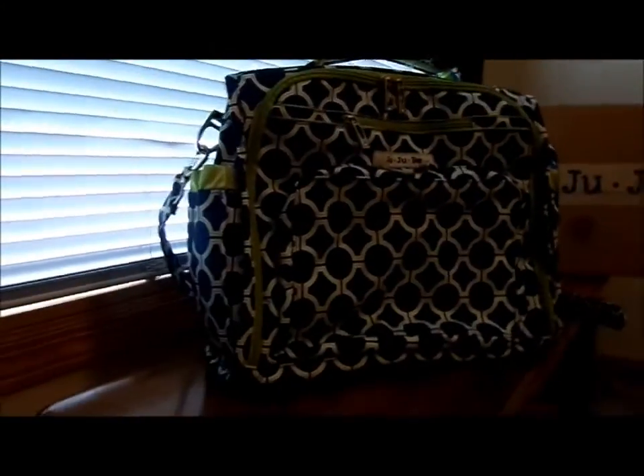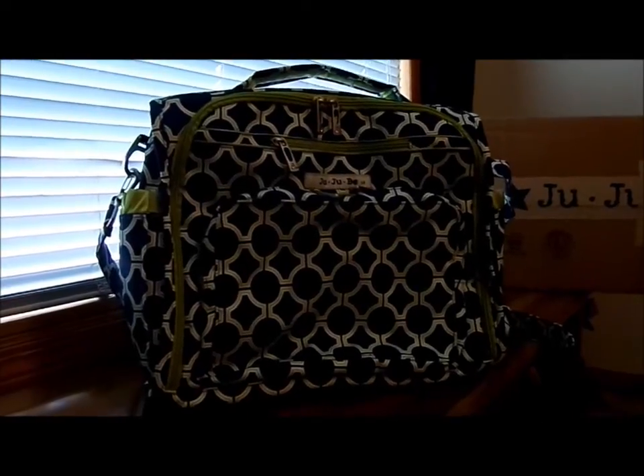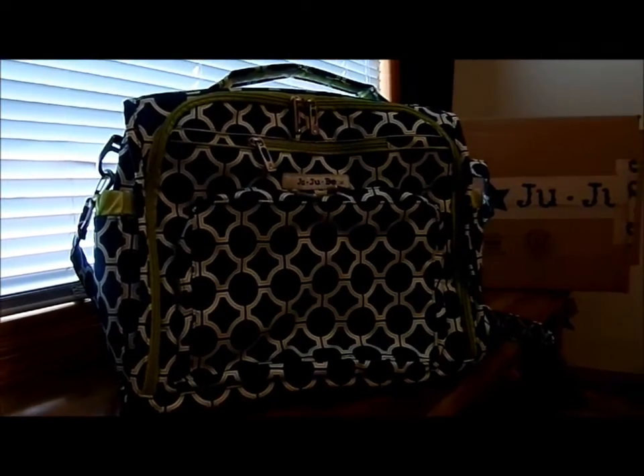Hi YouTube, my name is Michelle and this is my very first YouTube video. This is my first Jujubee diaper bag that came in the mail yesterday, and it's in the print Royal Envy — it's a BFF bag.